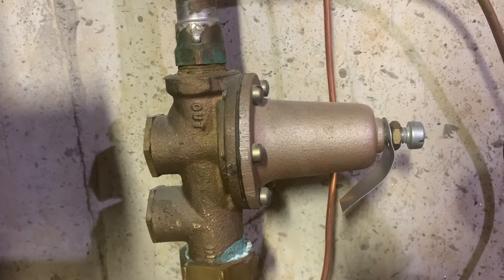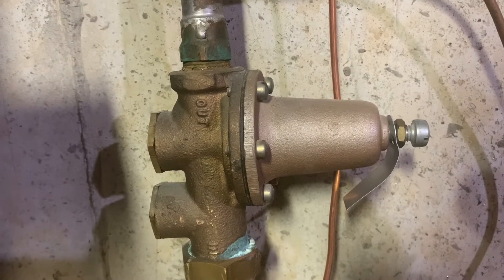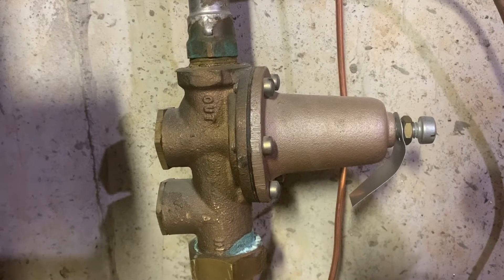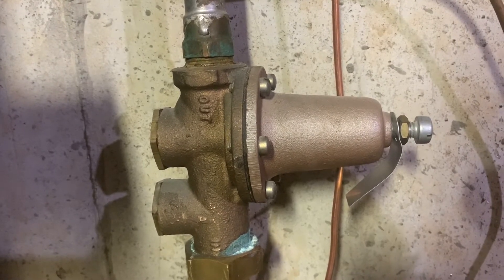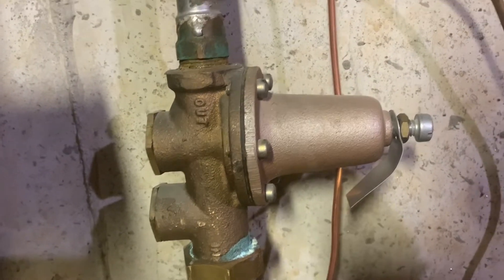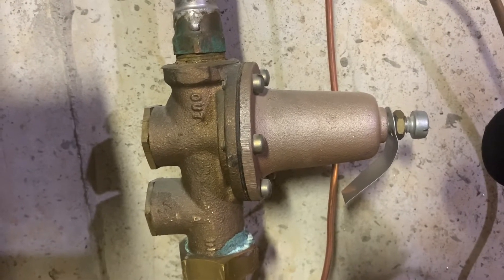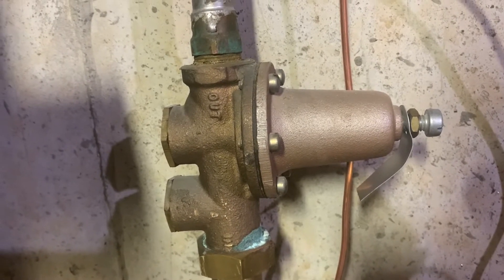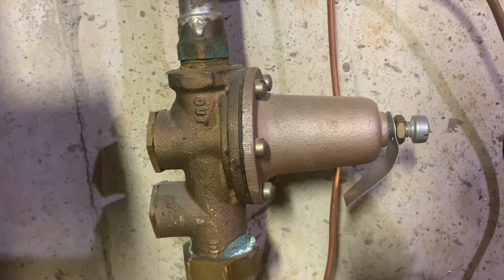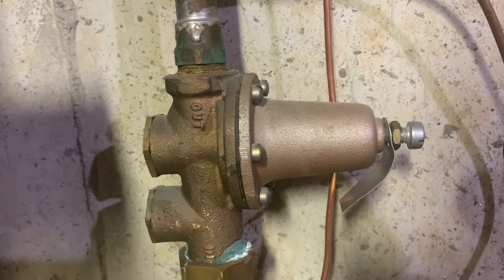Listen carefully — you can kind of hear the water pressure regulator pulsing, it's making a whirring sound. This sound can be a sign that your water pressure regulator is failing. Last week it was making this sound but much worse, so this is indicating that I probably need to replace it. Another sign can be bad water pressure, either too low or too high.